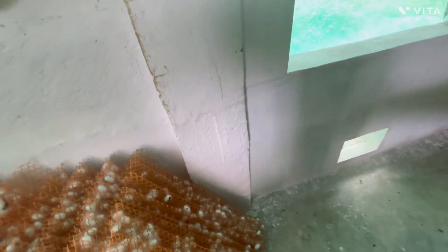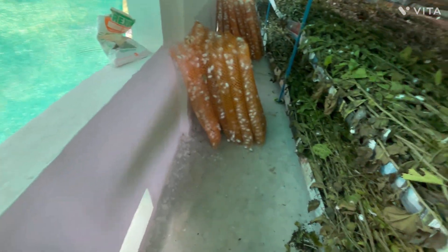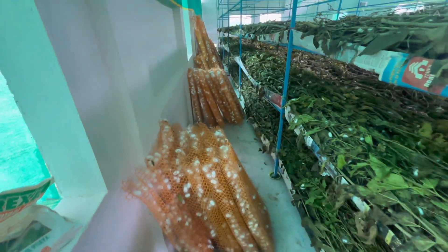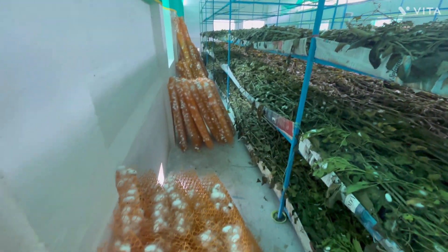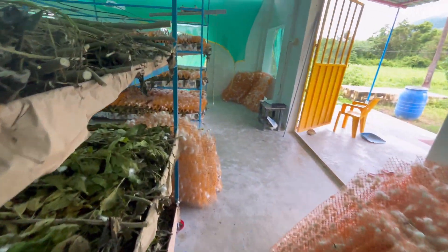By this stage, the silkworms have finished their spinning process and are now resting inside the cocoon. The plastic montages are gently taken out of the rearing shelf and kept aside for drying. This step is very important for proper airflow around the cocoon, prevention of fungal growth, and maintenance of cocoon shape and silk quality.